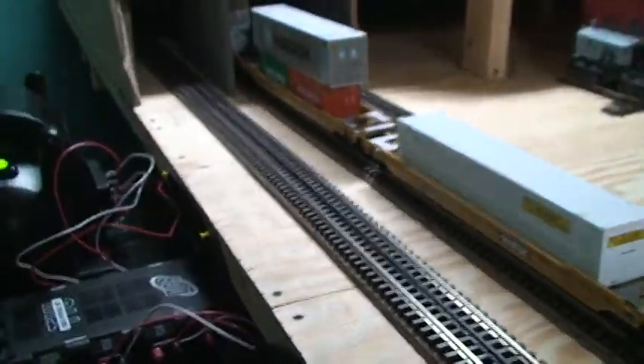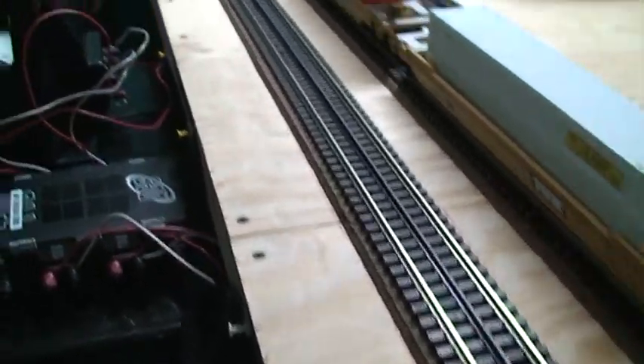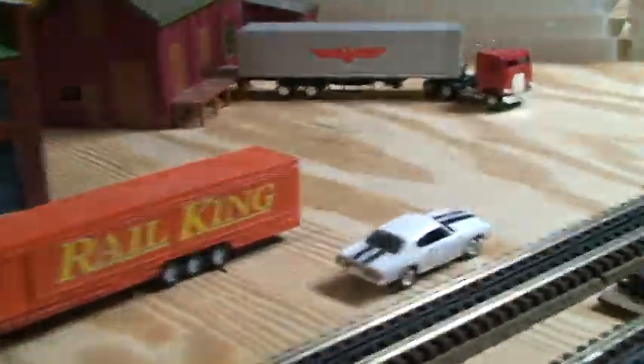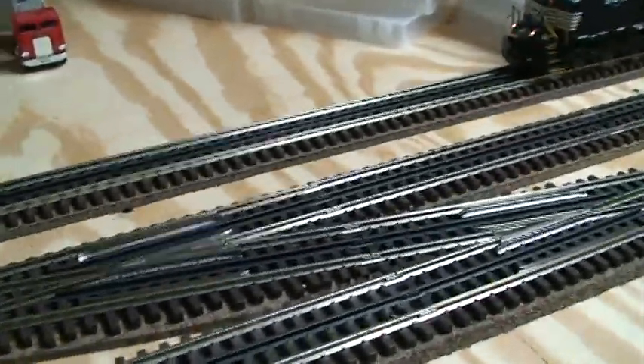This outside track right here goes through that portal and goes down under my layout. There's a track down here and that also acts as a reversing loop. So I've got two reversing loops.